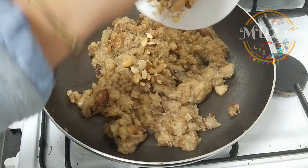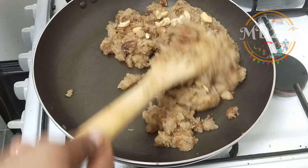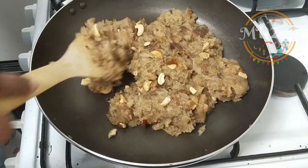Let's fry the mixture in the pan and cook until done.